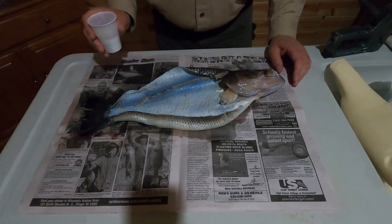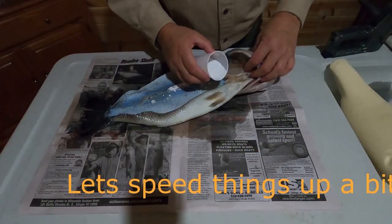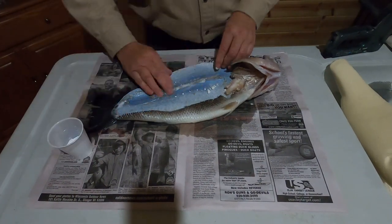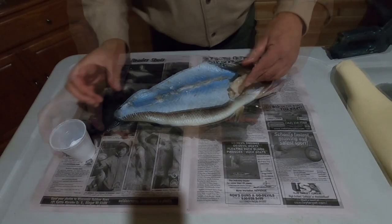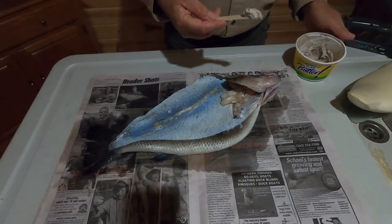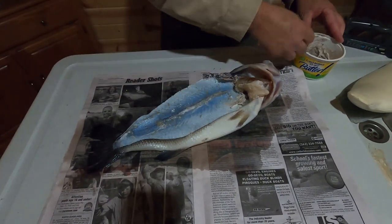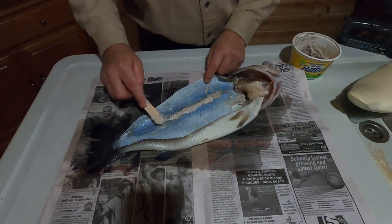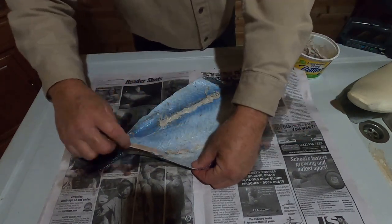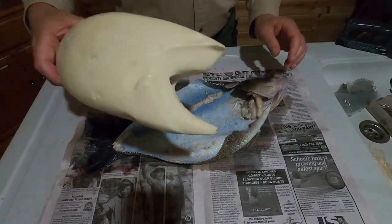Now I turn my attention back to the skin. I'm going to sprinkle a small amount of borax on each of the fin butts. I also like to get a little bit in the cheeks. The next step is adding a little paper mache to all the fin butts and in the head to make a smooth transition into the foam body.